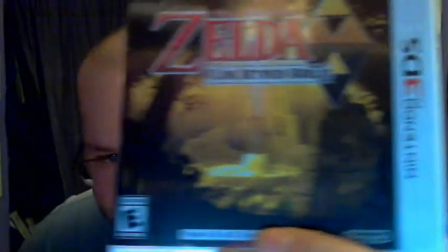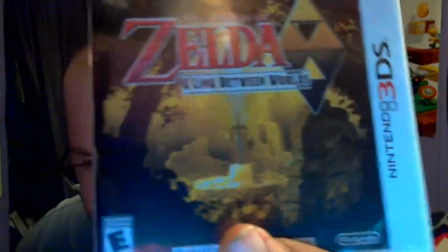On the front, you have the Master Sword and you have Link and his little painting stuff. Playable in 2D and 3D!